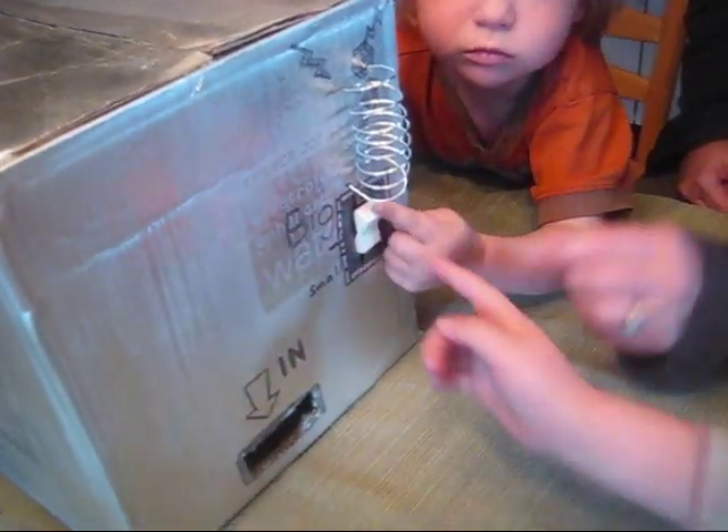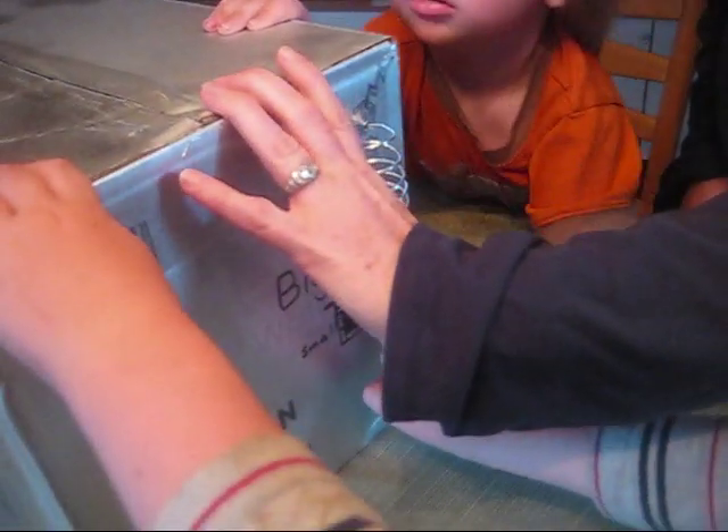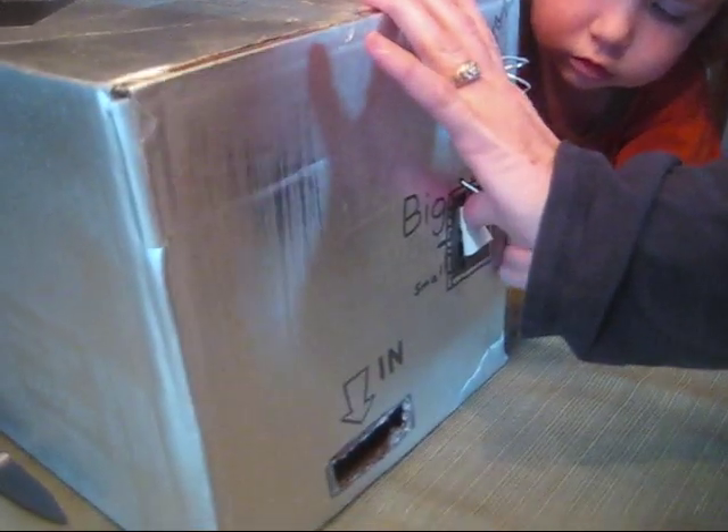You press, Pioneer. Help press. You both push.